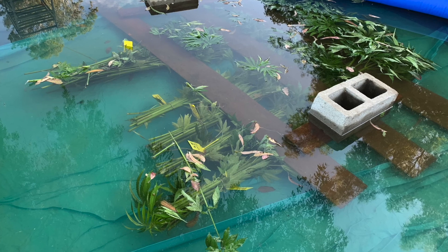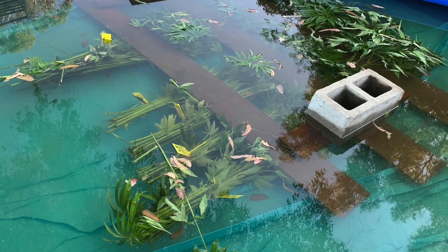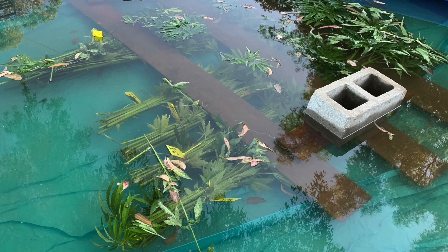In water redding, bundles of stalks are submerged in water, providing a more even redding and better separation of fibers. We are going to experiment with water redding.